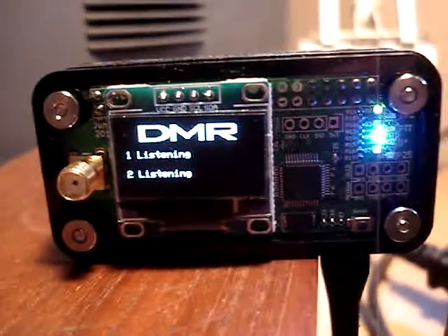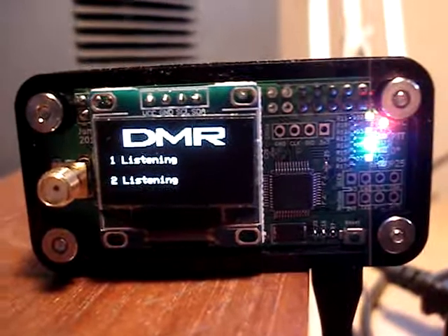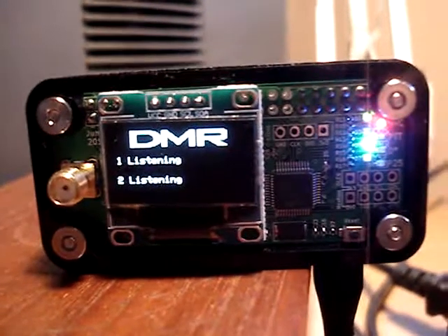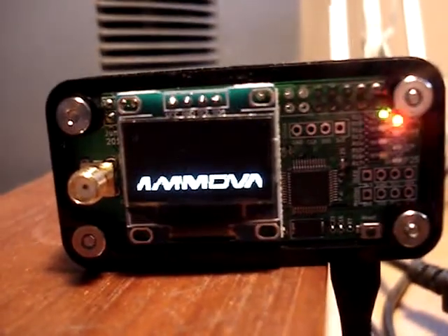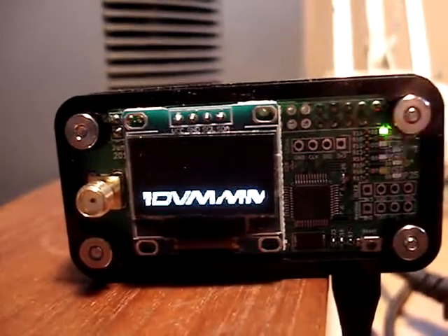Finger off the PTT. One light is on. I'm in DMR mode — it's nice to have that screen that shows. And then you'll see that blue light will hang a little bit. It's still communicating with the Brandmeister server. And then that little blue light will fall off if nobody gets back to me. And there it goes — the light just fell off. But the red light always continues blinking at that pace.